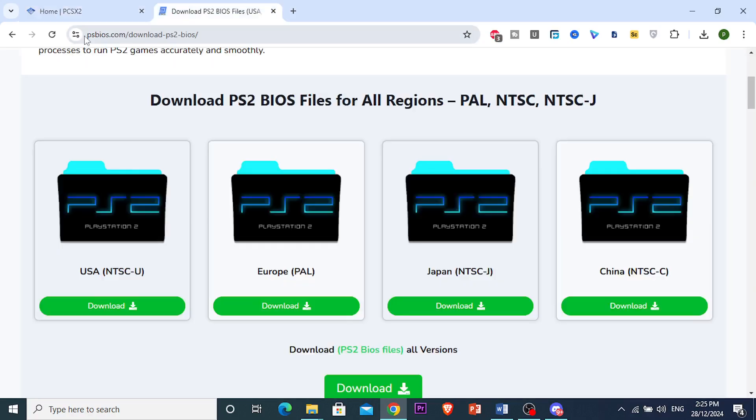So this is the website you're going to go to: psbios.com/download-PS2-BIOS/, and you're downloading the BIOS file. For example, I've downloaded Europapal. Then once it's downloaded, you want to go ahead and open this up.